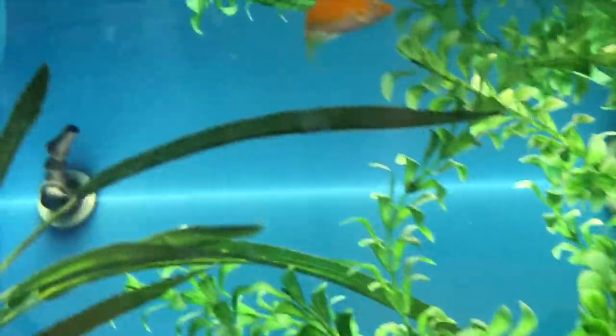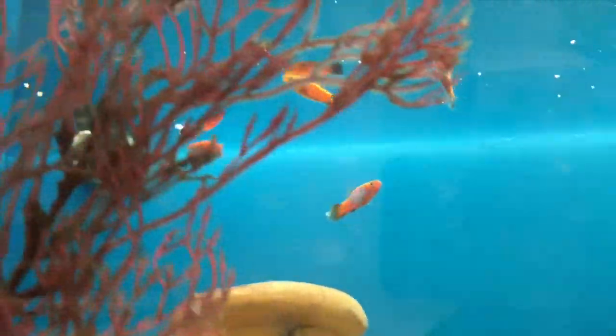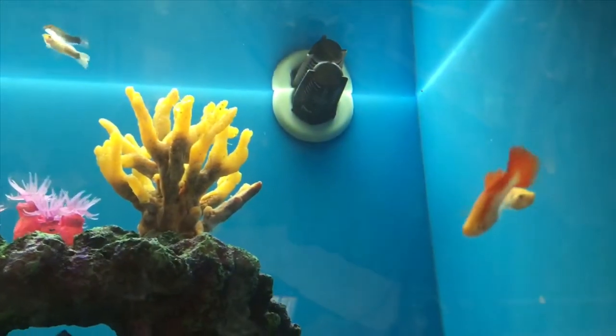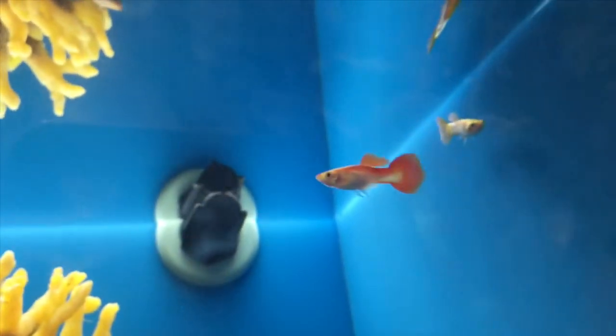Mollies are pretty cool fish, but one thing about them — they produce a lot of offspring, so be prepared. Platys are also beautiful fish for your tank, but they also produce a lot of offspring. Be sure to tell the associates whether you want males or females so you don't end up with too many fish. Guppies are also a fan favorite — very peaceful fish that reproduce at a high rate. They pair well with platys and mollies, but don't put them with Oscars or cichlids.